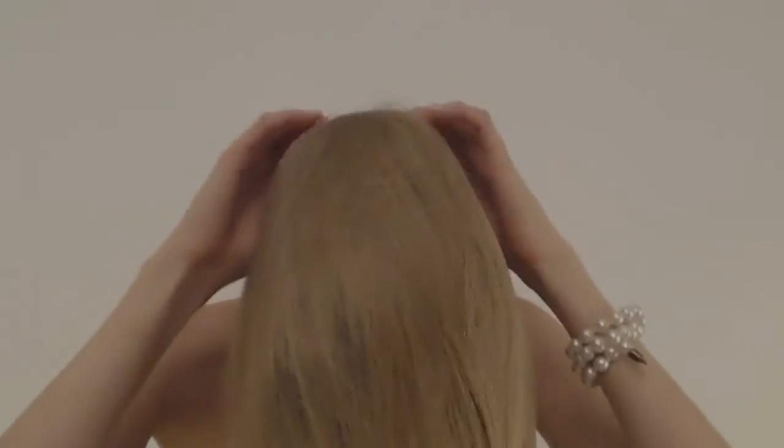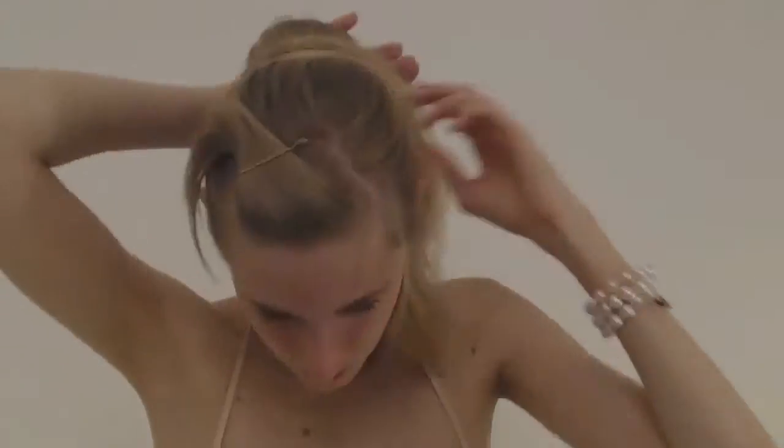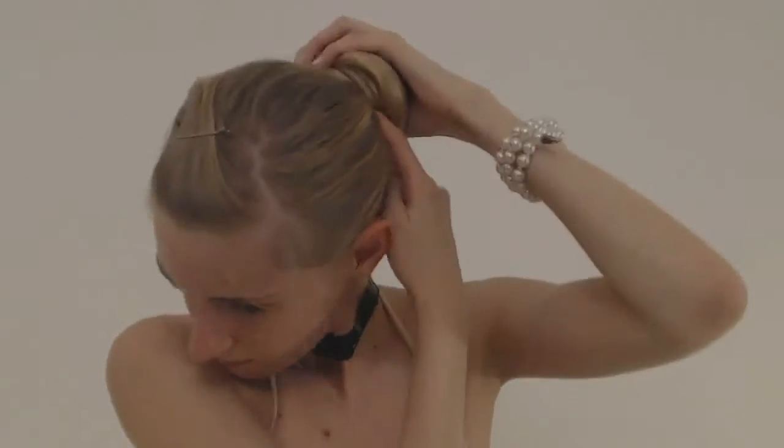Just a little tip: I always heat up the transparent elastic before using it. When it's hot, it's less likely to snap. I'm going to stretch it a lot to show you this trick.